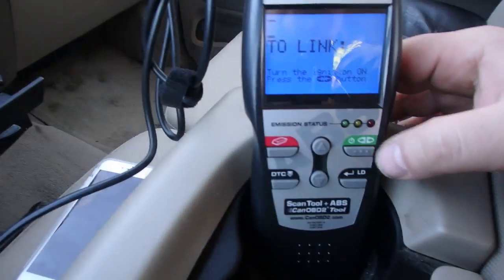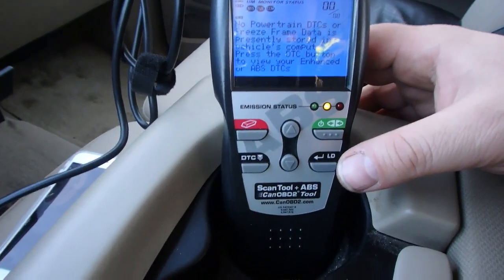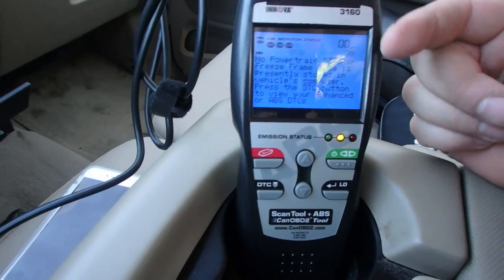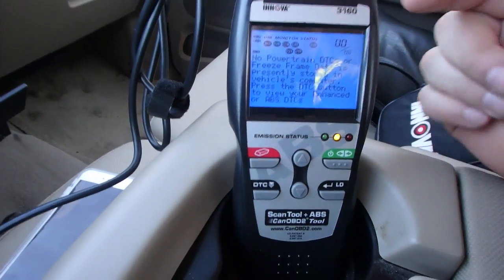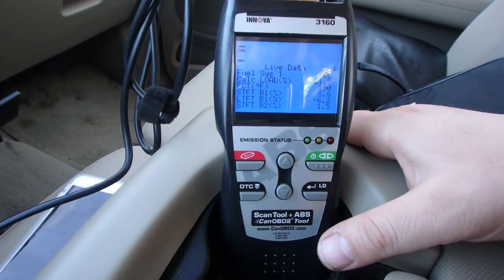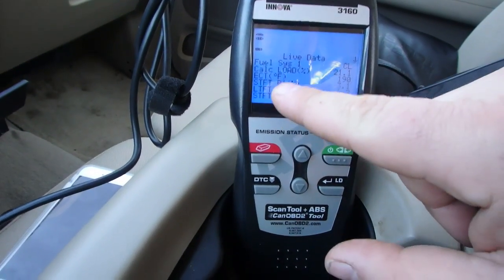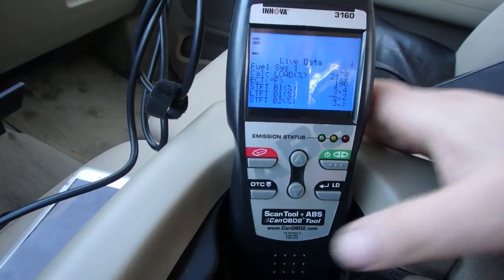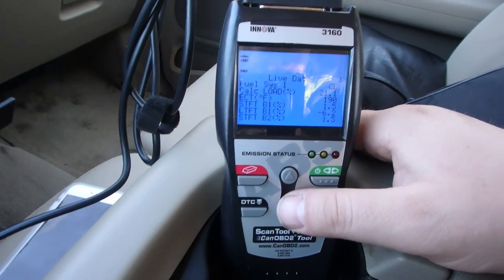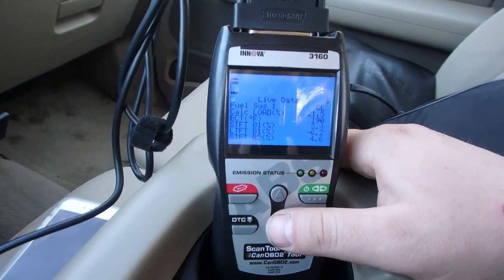Let's go hook it up and I'll show you. Once you hook it up, it says right there: do you want a link? I already got my vehicle running, so right now it's just going through a test, testing all your systems. But if you want to go to live data, you press the live data button. Right now my fuel system is at closed loop, calculated load 21.1%, ECT 190 degrees.